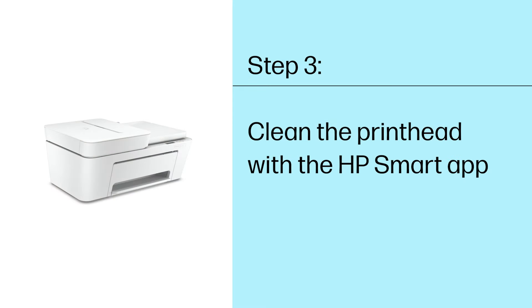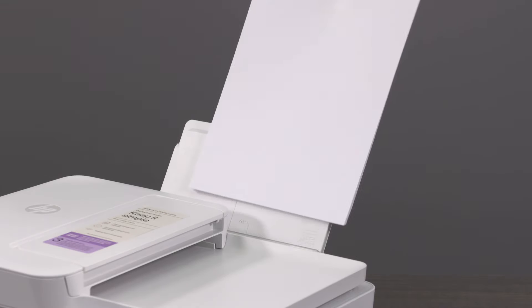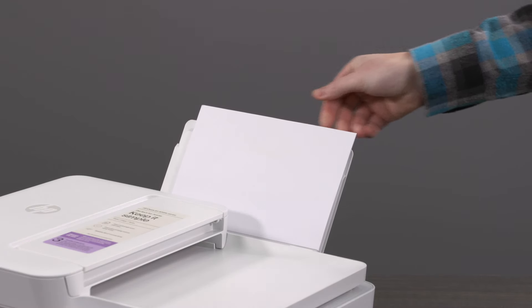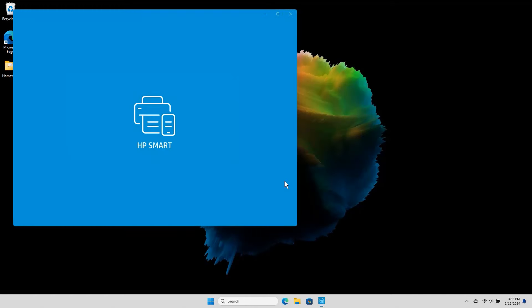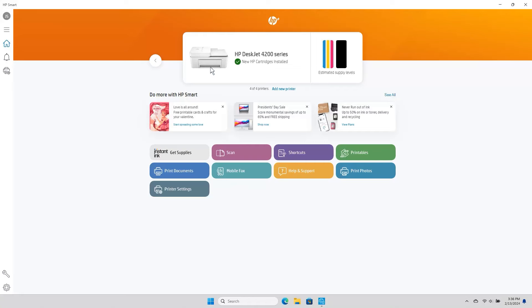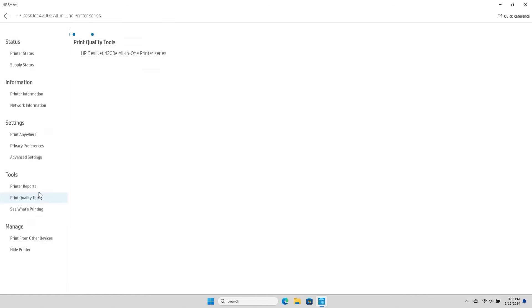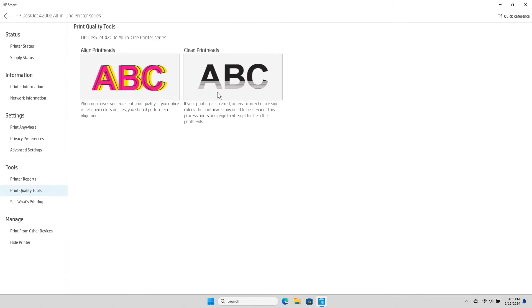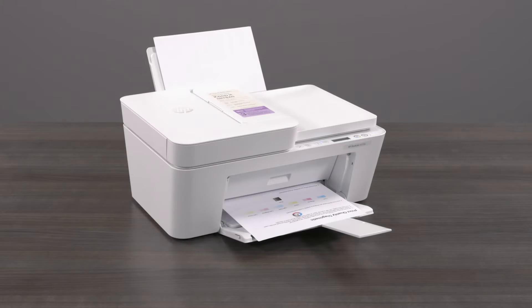Step 3: Clean the printhead with the HP Smart App. Cleaning the printhead can fix many print quality issues, including incorrect colors, streaks, and faded printouts. Load plain white paper into the tray. Open the HP Smart App and select the image of your printer to open settings and management tools. Under Tools, select Print Quality Tools, and then select Clean Printheads. A cleaning printhead message displays, and a test page prints.